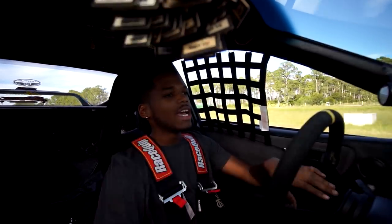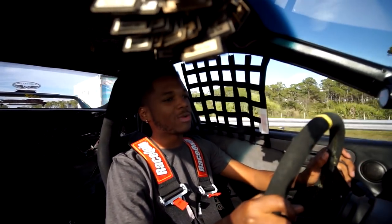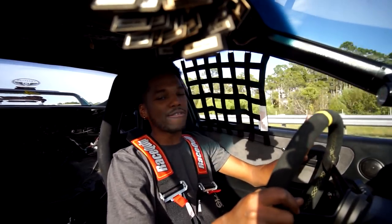One thing I can say that differentiates the Type 2s from the Type 1s is when I take corners. It feels like I'm a time-attack driver in my neighborhood. It corners a little faster, and the Type 2s are much better for cornering and sudden turns — I'll give it that.